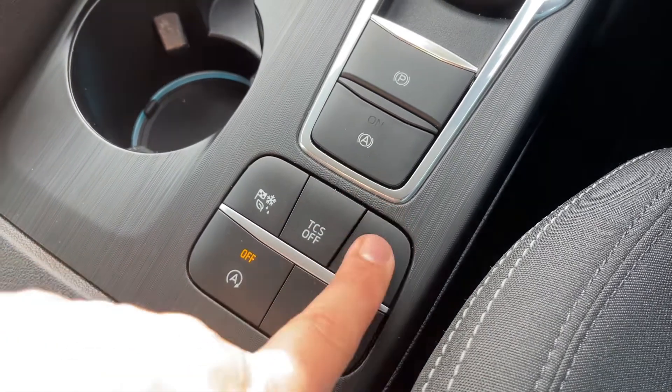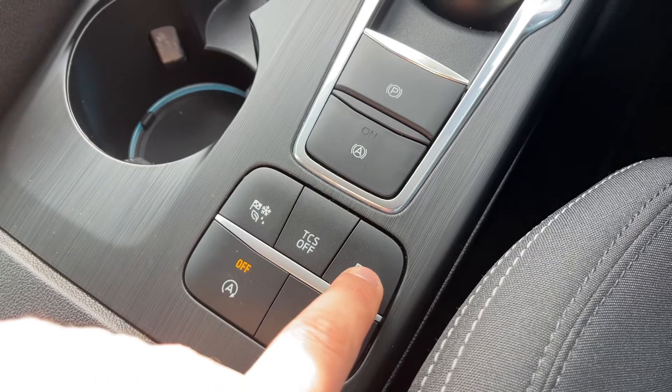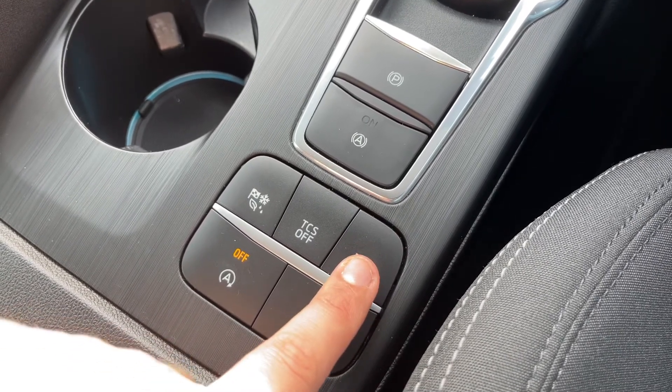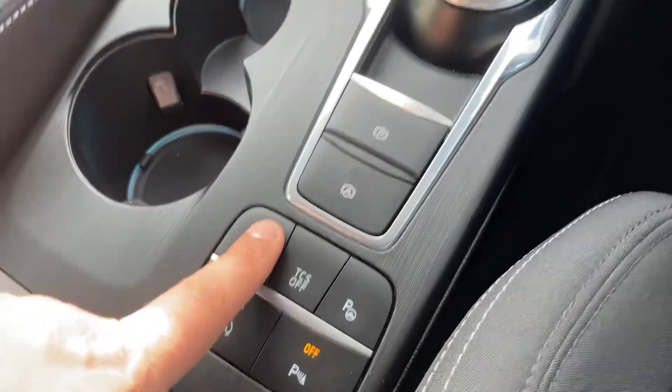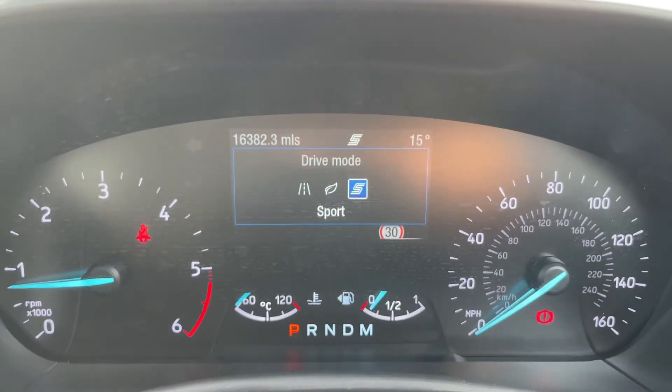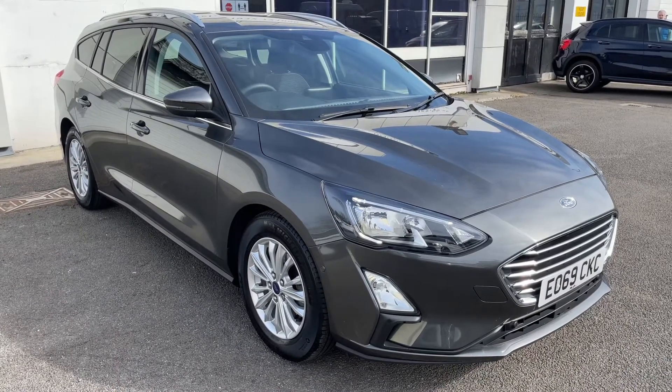We can turn the stop-start on and off, and turn the traction control off. This button will activate the autonomous parking for the car — there's a video showing that working on our website and YouTube channel. The last button here will change the driving setup from normal to eco or sport.